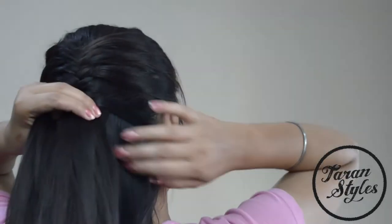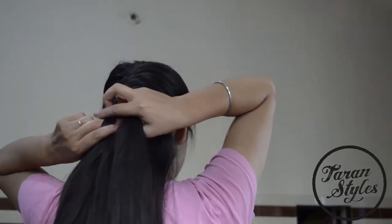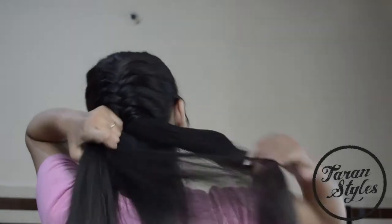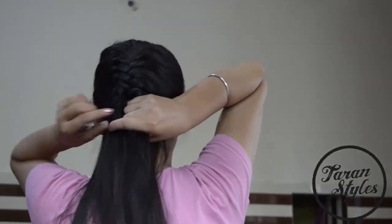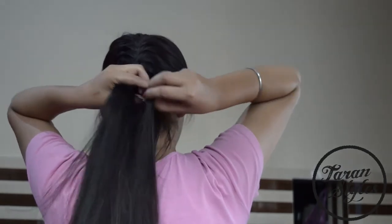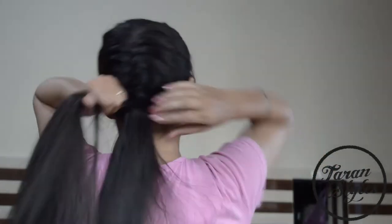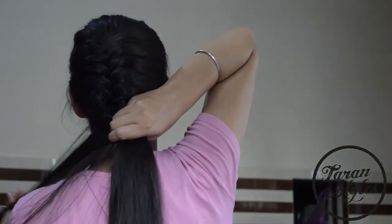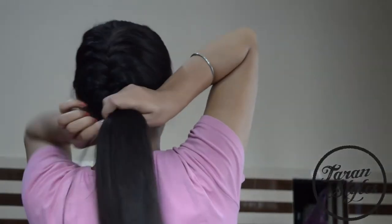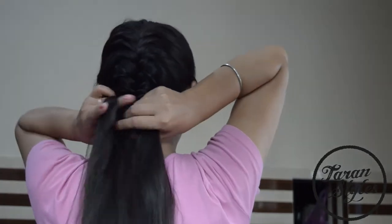All you have to do is take the hair from the left strand and add it to the right section, and again take hair from the right strand and add it to the left section. Repeat the step till you reach the end.